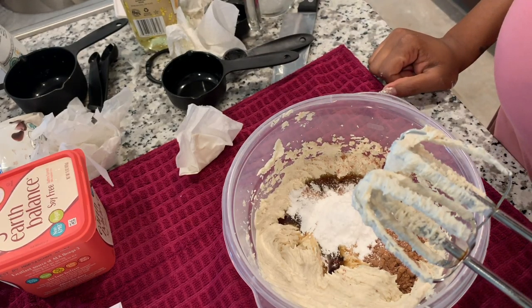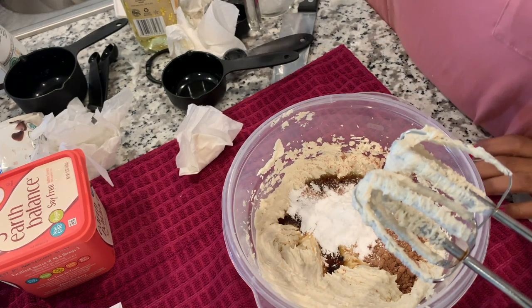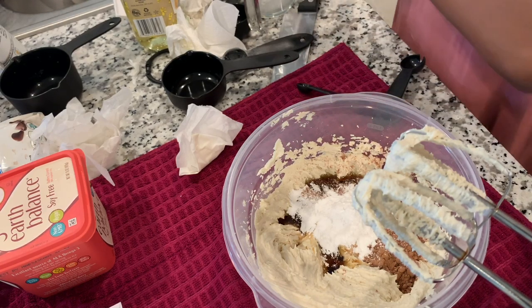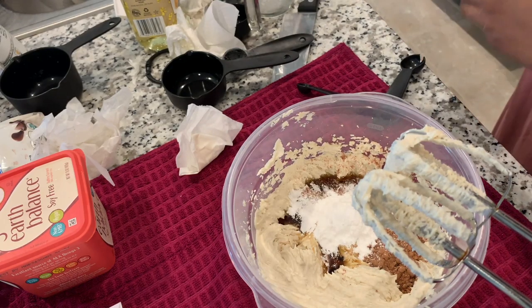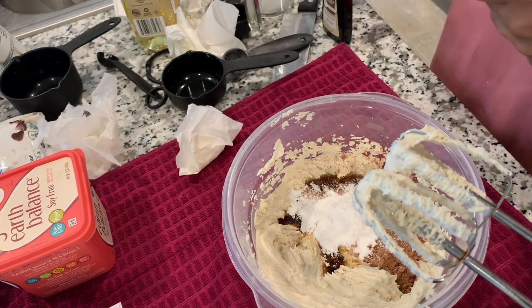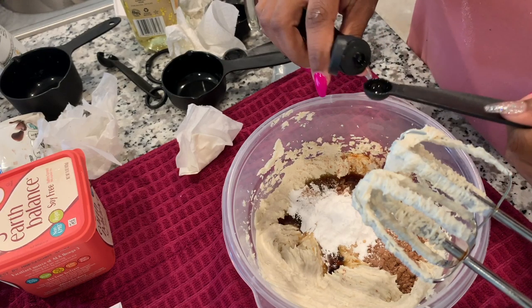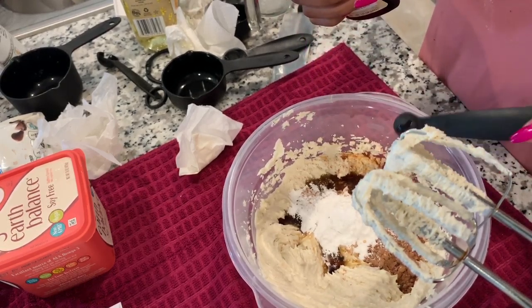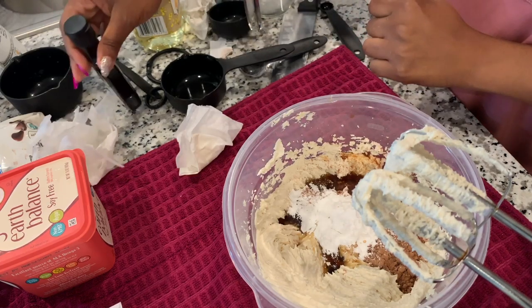Cornstarch and vanilla — I need a half a teaspoon of vanilla. I don't have a half-teaspoon measuring spoon. I have a fourth, so I can do that — there's one, two — plus a few extra drops never hurt nobody, not that I know of.